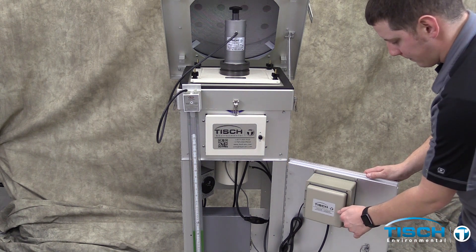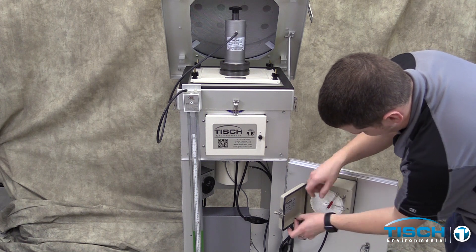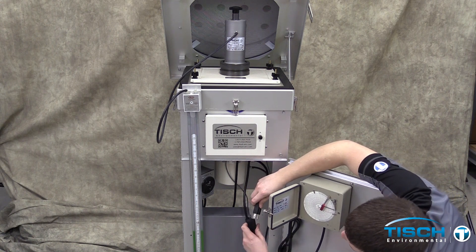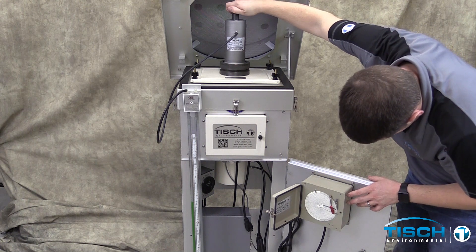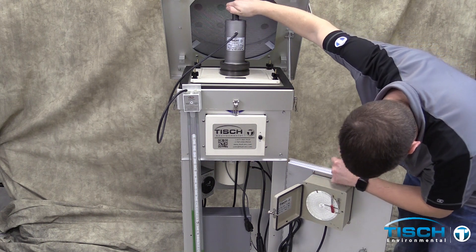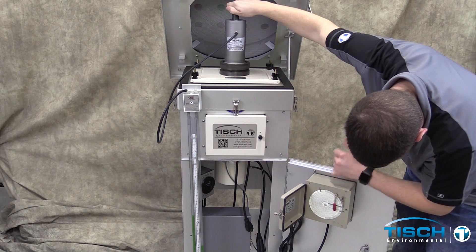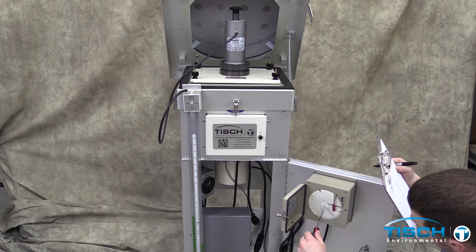Open the TE5009 flow recorder and remove the black pen cap. Unplug the motor from the flow controller and plug the motor directly into line power. Turn the knob on the calibrator clockwise so that the chart on the recorder reads 50 CFM. You may have to knock on the recorder so the pen moves freely on the chart.